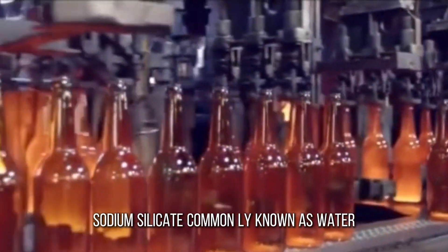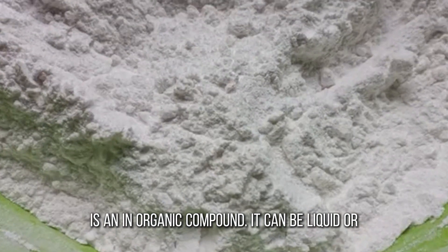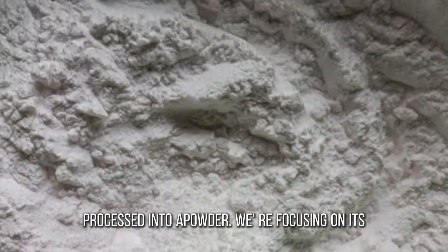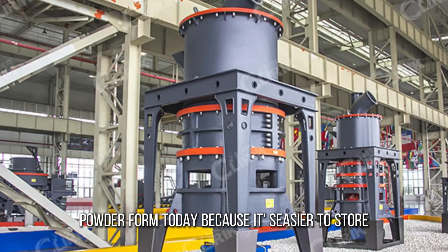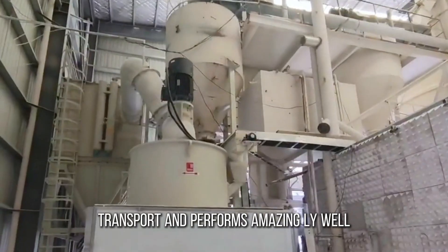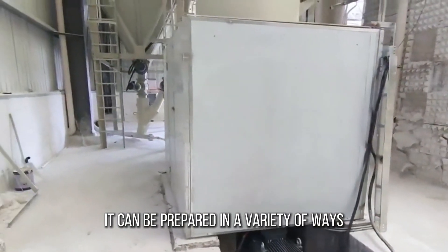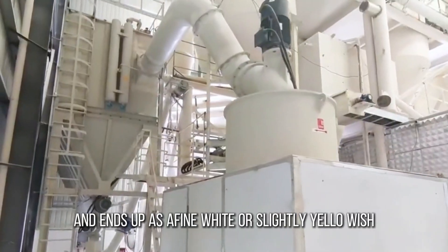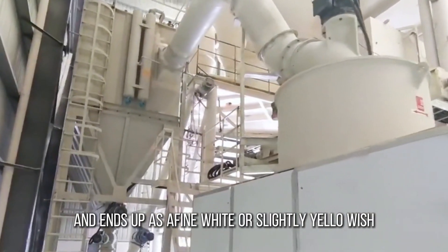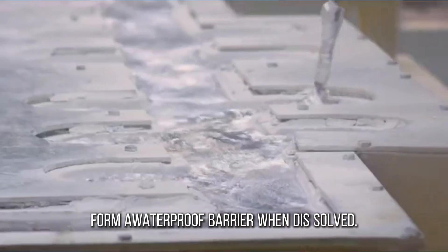Sodium silicate, commonly known as water glass or effervescent soda ash, is an inorganic compound. It can be liquid or processed into a powder. We're focusing on its powder form today because it's easier to store, transport, and performs amazingly well in concrete waterproofing. It can be prepared by spray drying or solid phase calcination, and ends up as a fine white or slightly yellowish powder that can penetrate into concrete to form a waterproof barrier when dissolved.